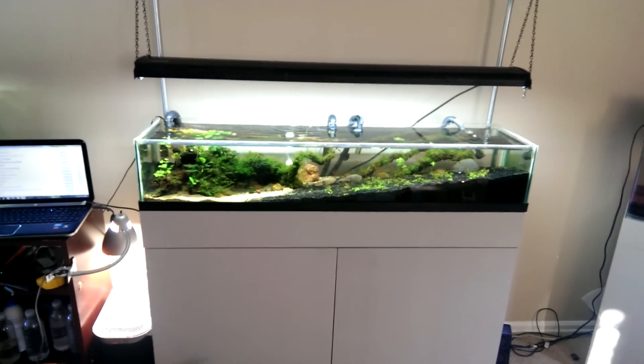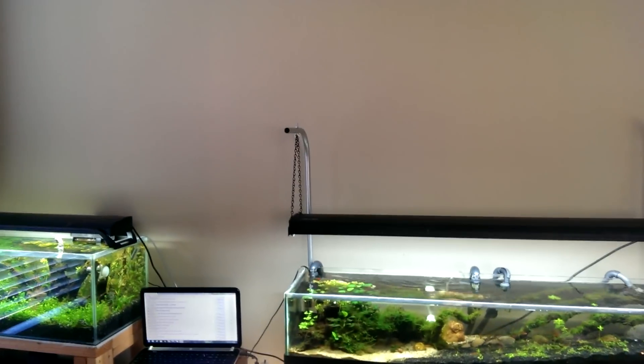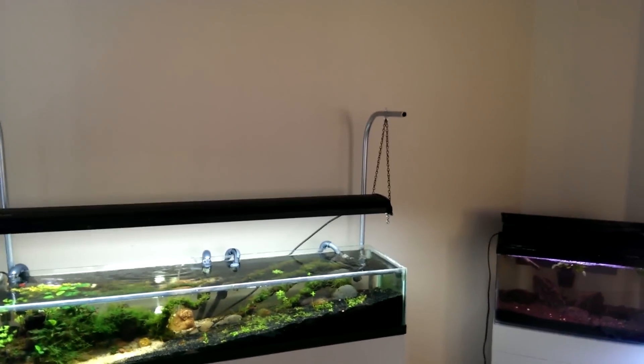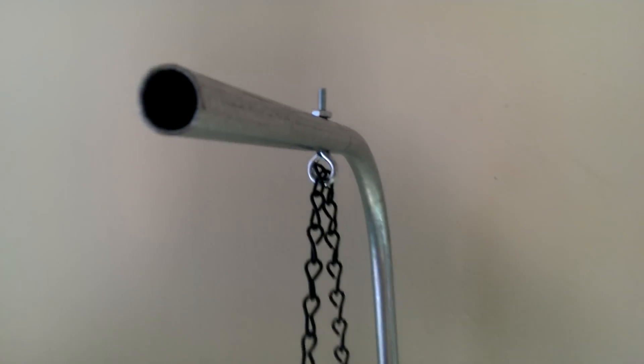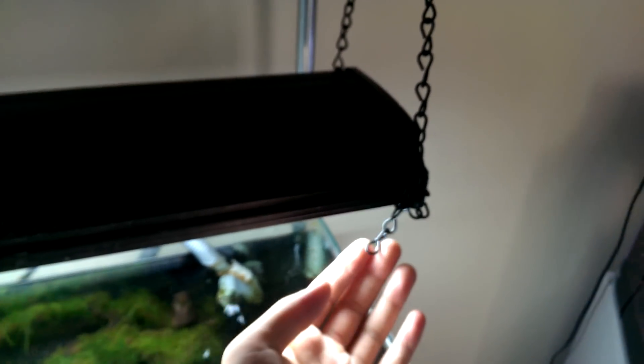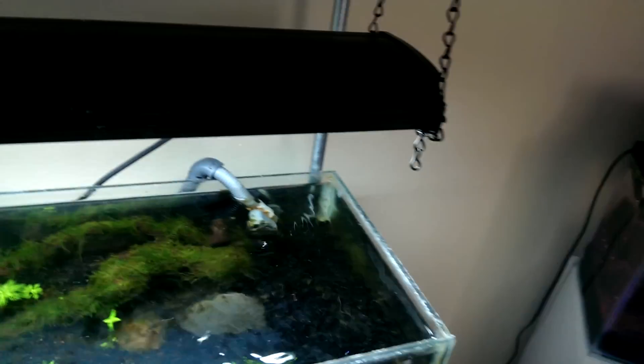What I did is I went to Home Depot, got some half-inch conduit, and they bent it for me. Over here I just drilled a hole using a regular drill and a drill bit, then I put this eyelet thing and a nut on the end, and got my chain — there's some excess I need to trim.